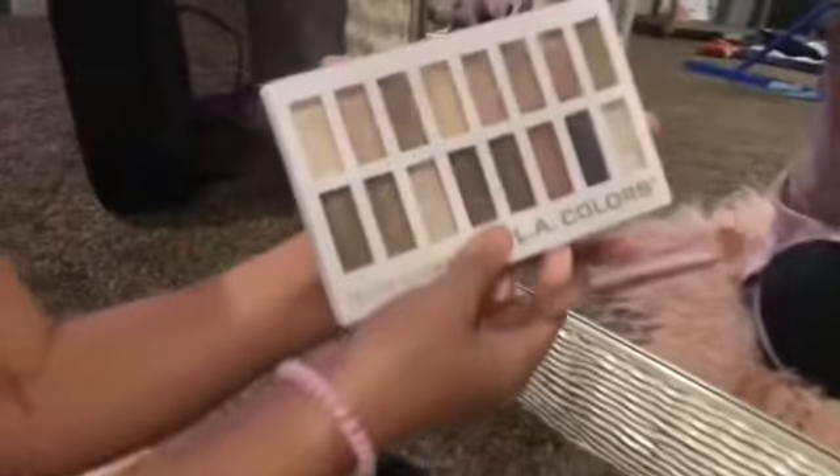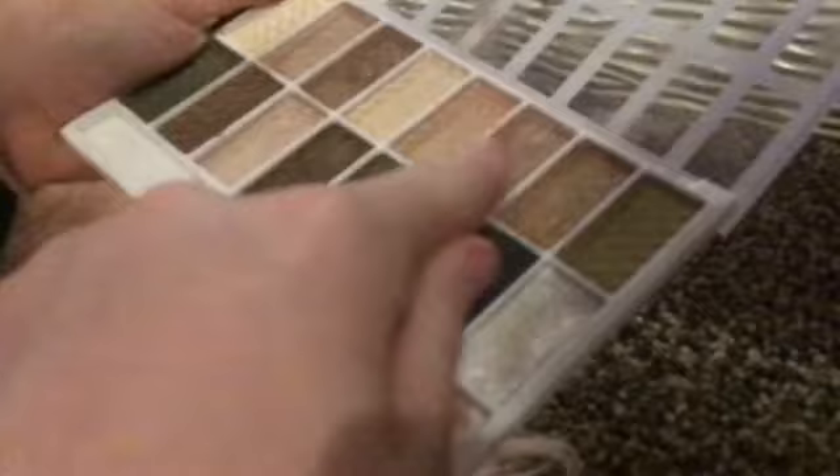I'm going to put that back. I got a smokey eye brush and a normal one. You can see the brand if you would like this. I'm going to put it out. Let's see — those are all the colors. I'm going to do this color. I really like it and I think it's very beautiful, so we should use this color.